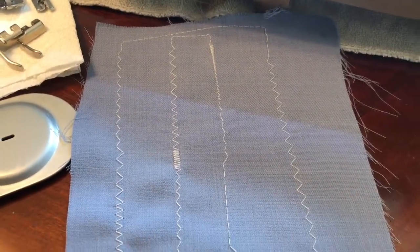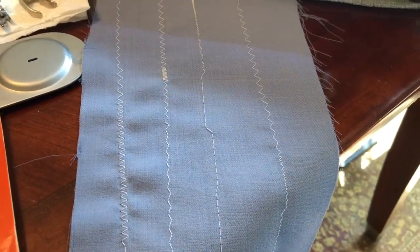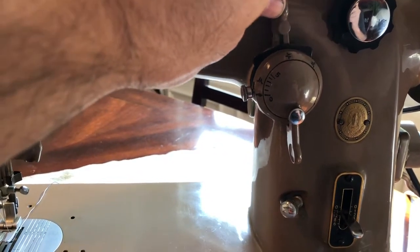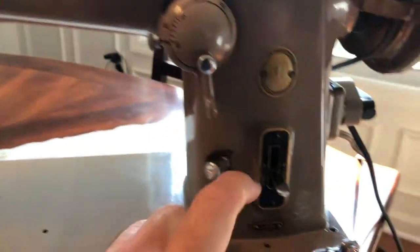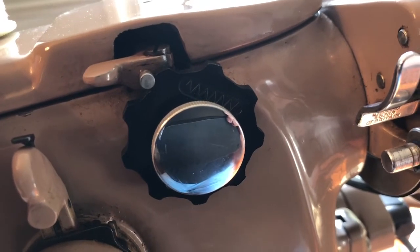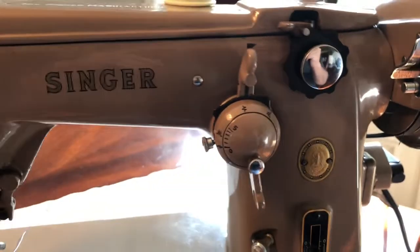It does zigzag in lots of different widths and lengths. It sews on the left, on the right, and does zigzags on the left, right, and center. The zigzag position is all controlled with this. You can control the width of your zigzag through this here, and the stitch length through here. And this is the Fashion Disc — one of the early models of the Fashion Disc for Singer in the zigzag pattern. You can buy other patterns but I just have this one.